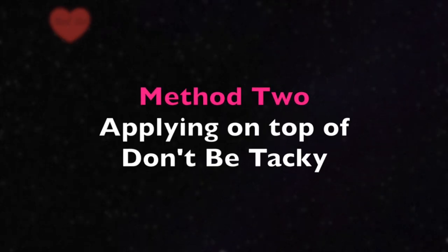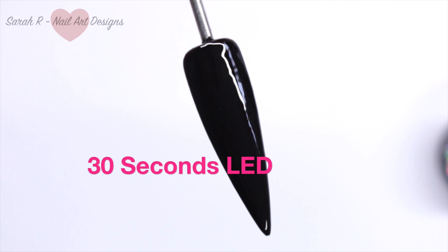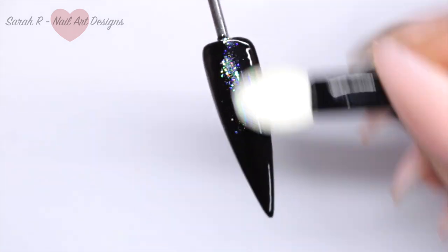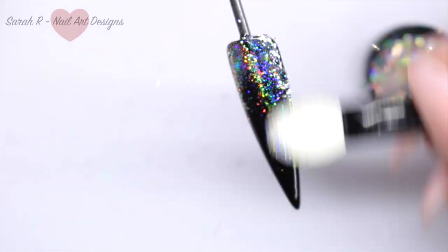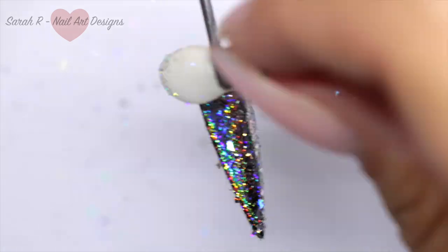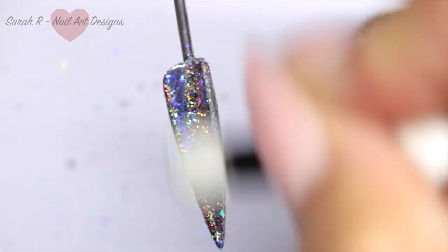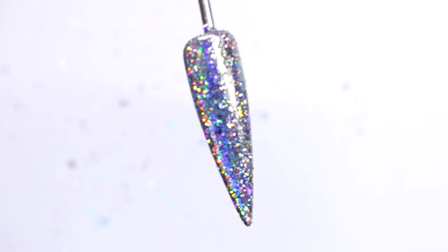Method two for Starla is the chrome method, where you get the flakes totally broken up for more of a linear holographic effect. I've cured 'Don't Be Tacky' for half the time, then I'm taking my eyeshadow applicator, loading it up with flakes, and rubbing them into the nail. You can be quite vigorous because you want the flakes really broken up to give you a gorgeous holographic effect. Once you start burnishing, they lay lovely and flat — oh my gosh, this is so freaking holographic!